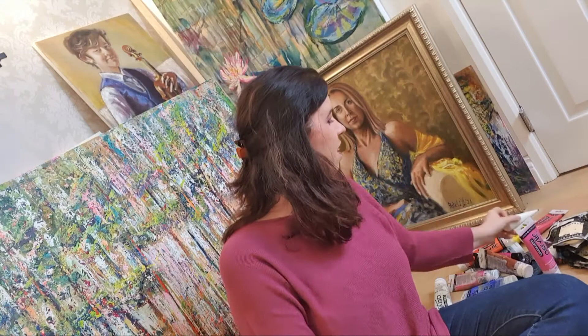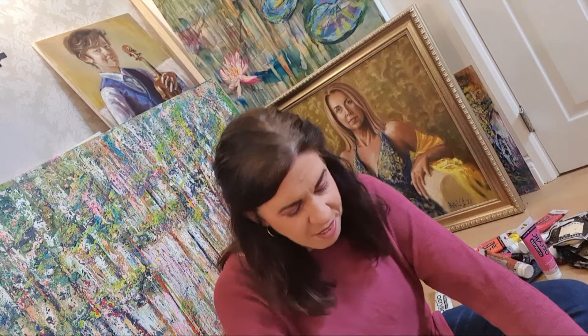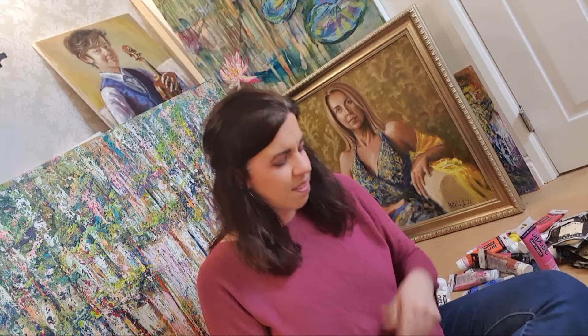I use the Graduate Acrylics white a lot. You basically recognize these student-grade colors in the store because they are all the same price — every single pouch, no matter the color, will be the same price. On the other hand, what I truly love is artists' acrylics, and those vary in price.